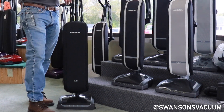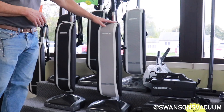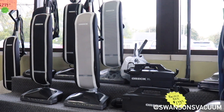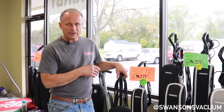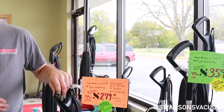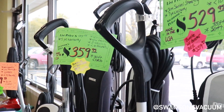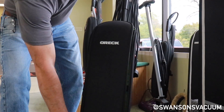We sell a lot of the entry level because of pricing — $279 on sale, it's a great buy. The key features with Oreck are everything simple and lightweight at nine pounds. It has an easy bag system: the bag unzips from the front and drops down, so you're not getting down on your hands and knees.